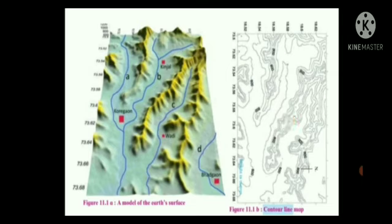What are the maximum and minimum values of the lines in the map? The maximum and minimum values of the lines in the map lie between 800 to 600 meters respectively. What do these values indicate? The values indicate the height of the places above sea level, that is, the altitude.